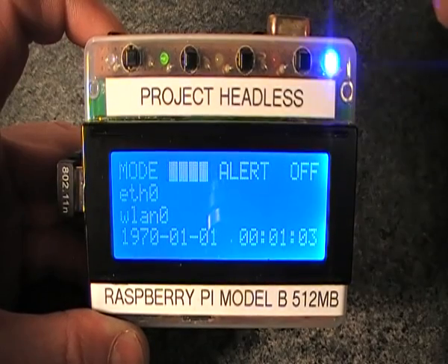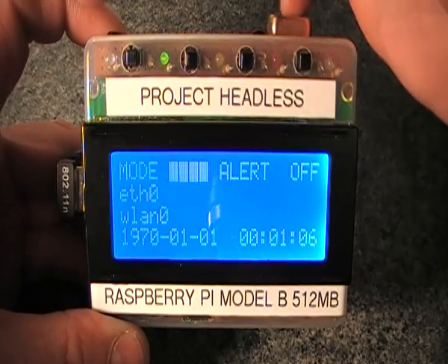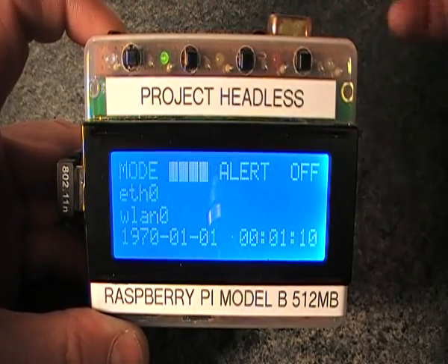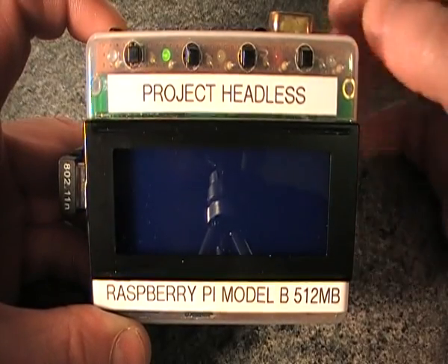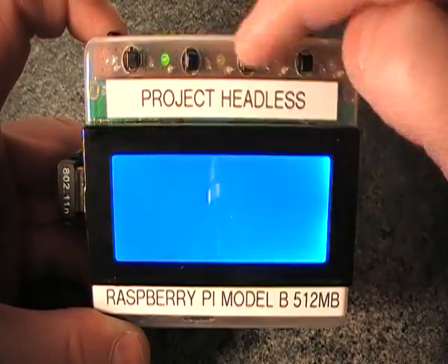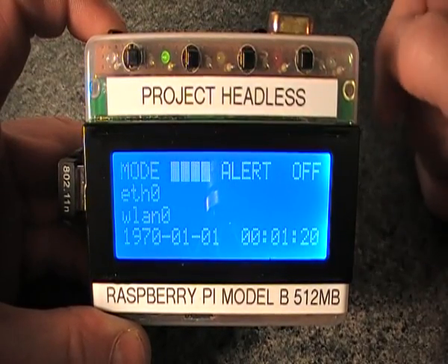The display times out to save battery power so it runs longer. That should happen any second now. To wake up the display you just press any of the buttons along the top — that will bring the display back up. When you press a button it doesn't actually activate what's on the menu; it just wakes the screen up when it's asleep.